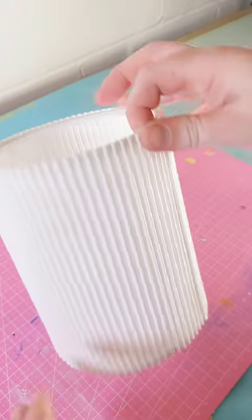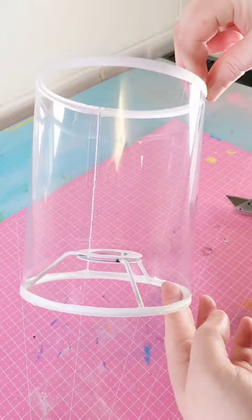Here's a quick hack to give any lamp a glow up. Start by removing the original lampshade until you just have the frame left. Heat some water, pour in your dye, and I'm dip dyeing some fringe.